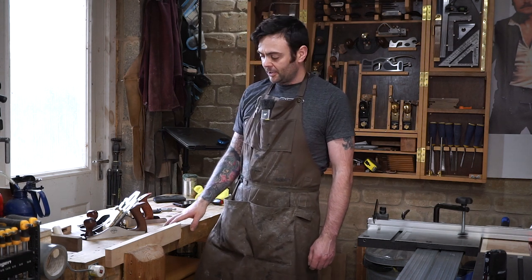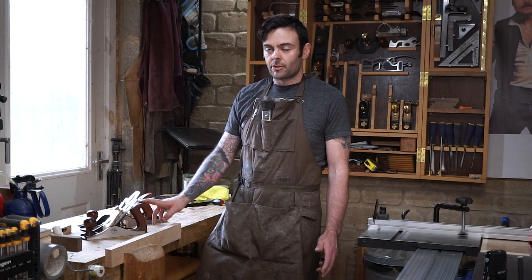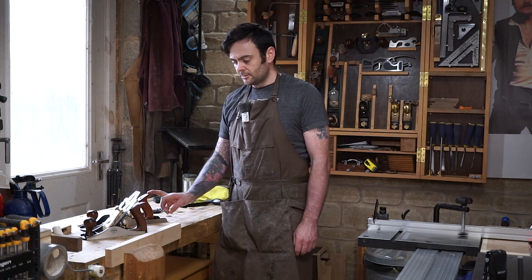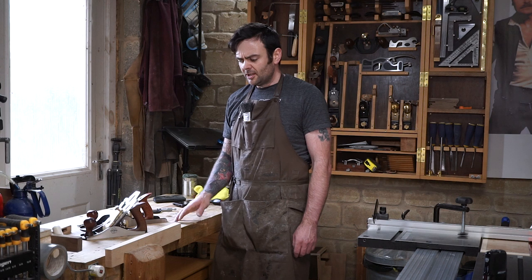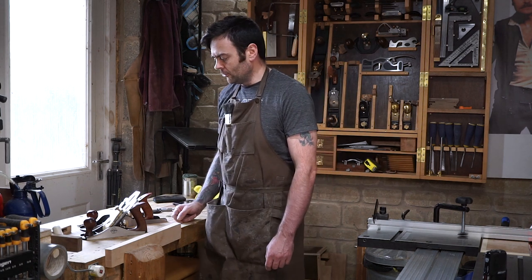Starting off with price: this number four plane from Axminster was about 100 quid, and their number five is about 130 pounds. The Luban number five was about 130 pounds from Rutlands, although it can be purchased from Workshop Heaven as well, and their number four I think is 120 pounds. So they're broadly similar in price — the Luban tends to be a little bit more expensive, but only by one or two tens of pounds.